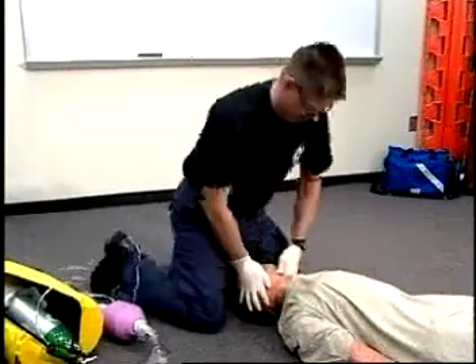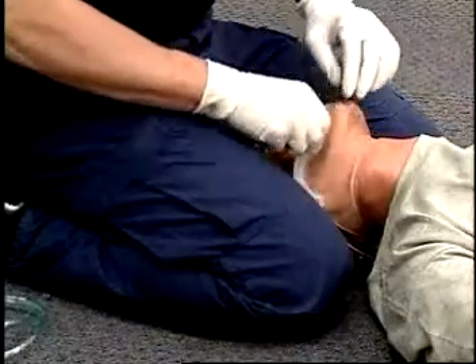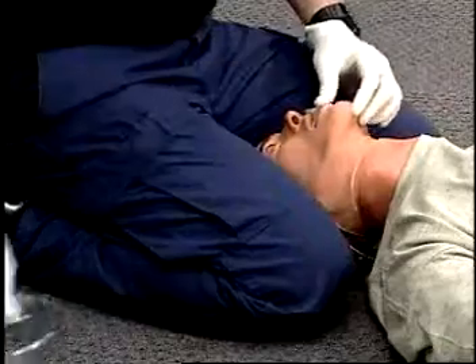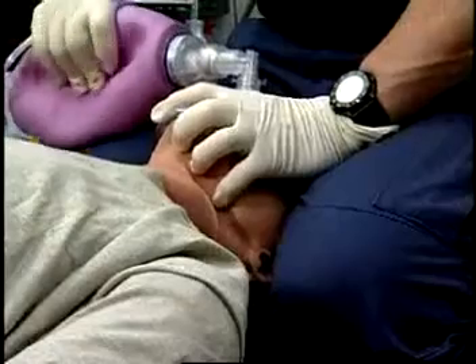Position yourself above the patient's head with one knee on each side of the patient's head with slight inward pressure. After insertion of the OPA, circle the mask with your thumb on the nose part of the mask and your first two or three fingers on the jaw part of the mask.